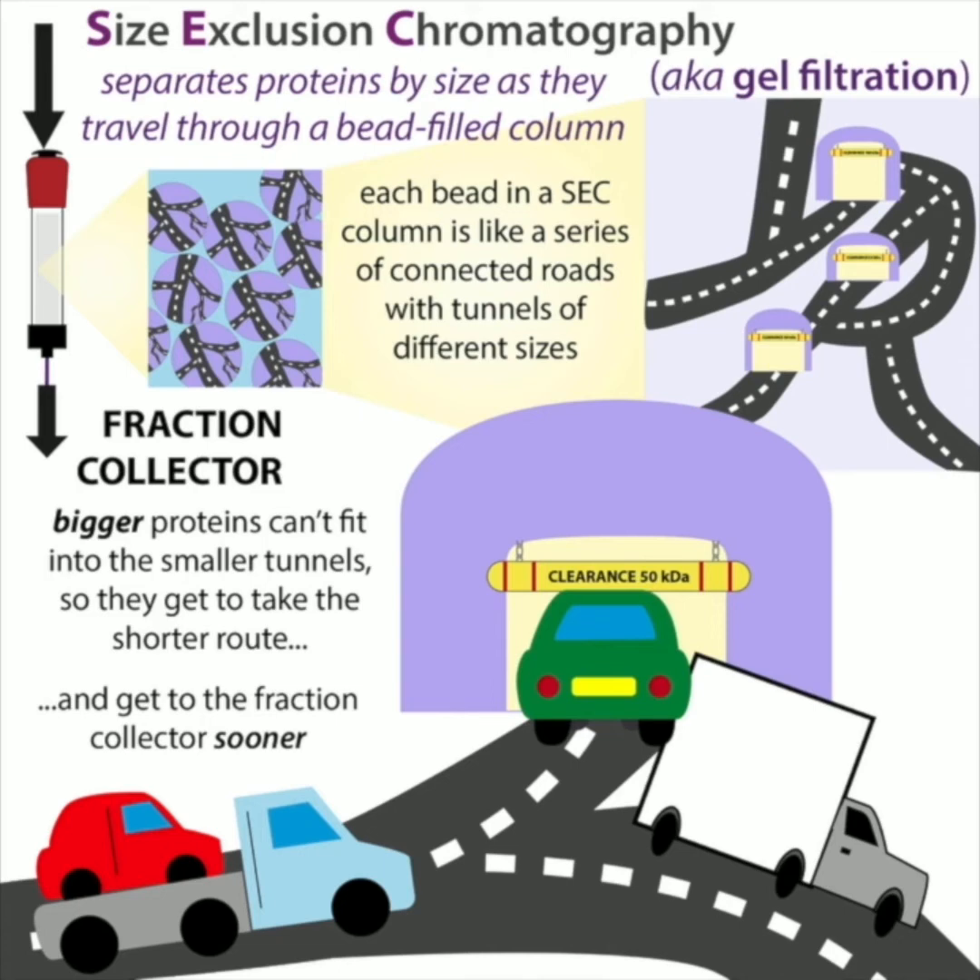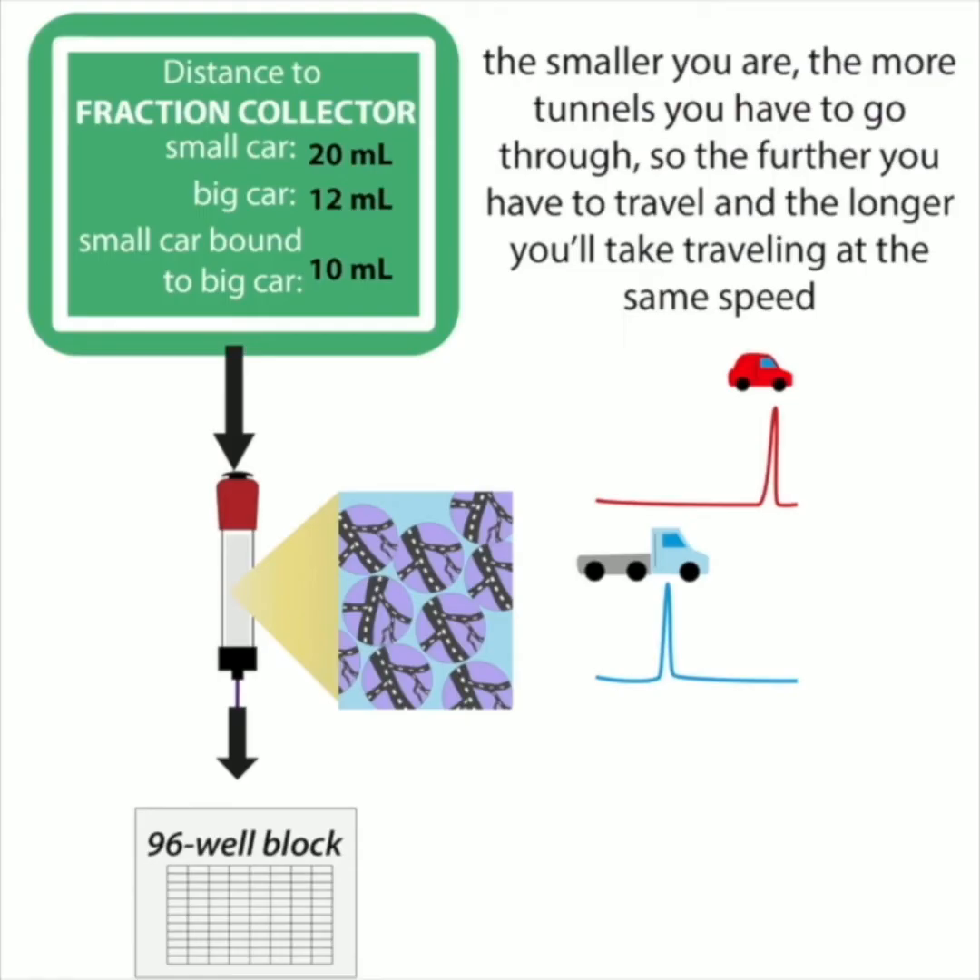The bigger proteins don't have to go through those tunnels, so they can go around them — they get to take shortcuts. The more tunnels you have to go through, the longer the distance you're going to travel. So even though they're traveling at the same speed, it takes the smaller proteins longer to get to their destination because they travel a longer path. The bigger proteins don't have to go through as many tunnels, so they're going to come out sooner.